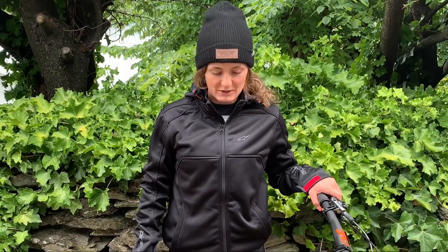Hi everyone. So as you probably know, the big news is that I have joined GT Factory Racing and my new bike has just arrived, so we're going to take a closer look.